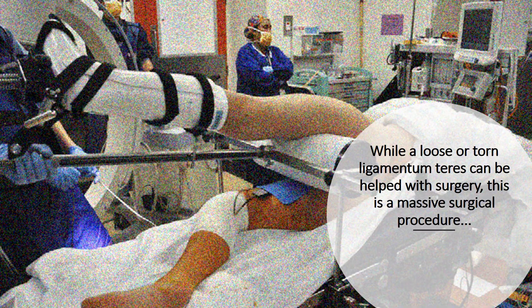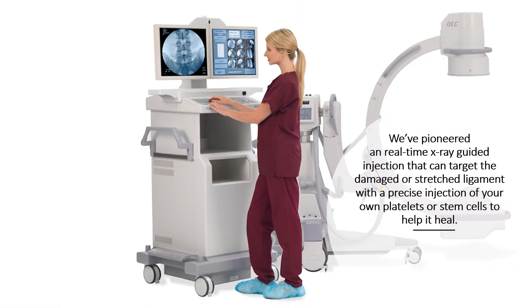Now while a loose or torn ligamentum teres can be helped with surgery, this is a massive surgical procedure. Alternatively, we've pioneered a real-time X-ray guided injection that can target the damaged or stretched ligament with a precise injection of your own platelets or stem cells to help it heal.